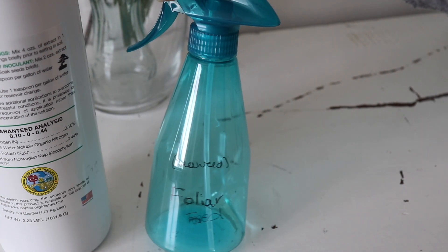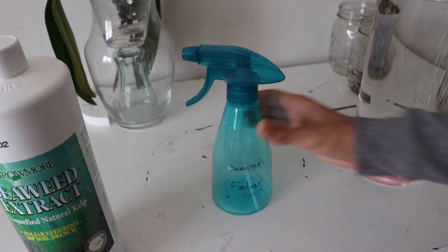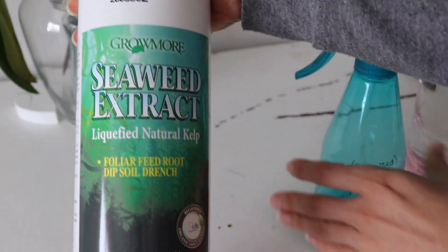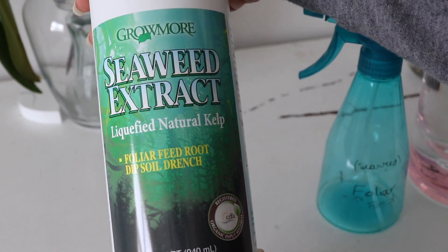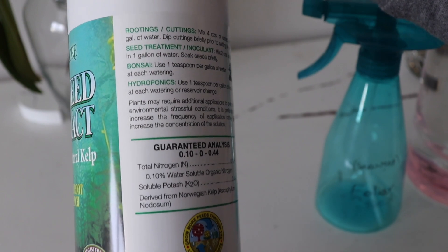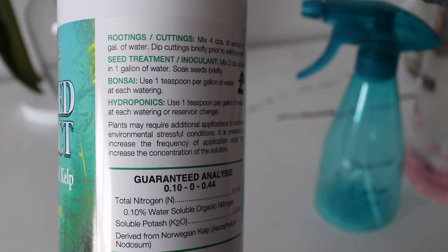I'm back — getting more comfortable talking. Good old seaweed kelp, aka foliar feed. I'm not great with fertilizers and I've never fertilized my orchids because I've failed miserably. Go check out the Orchids for Dummies channel — he is so good and really breaks everything down. I have here the Grow More Seaweed Extract foliar feed, root dip, and soil drench.